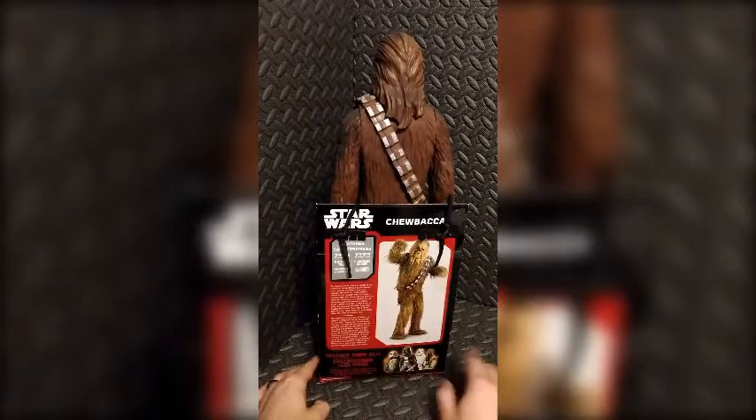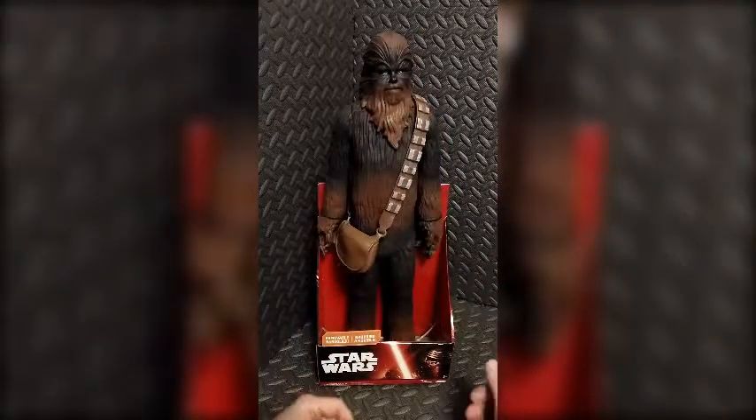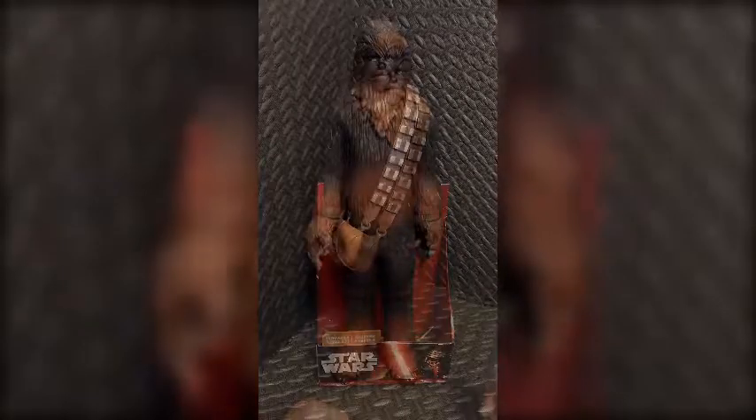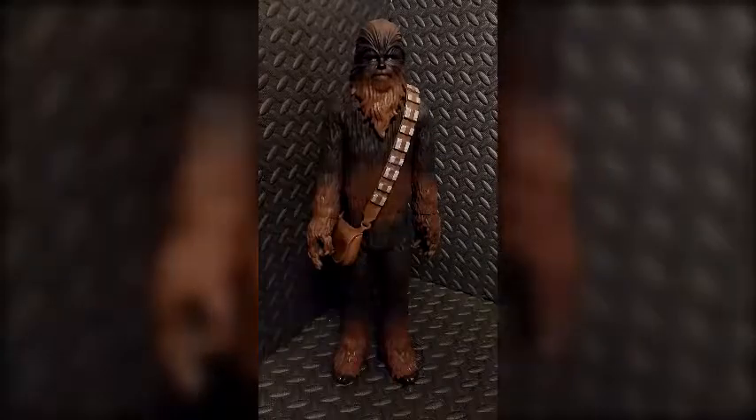Down here at the bottom of the packaging we have other characters available in the series, and of course a message to collect them all. Let's go ahead and take the figure out of the package and take a closer look. We'll do our obligatory height measurement, so I'm going to break out my trusty tape measure and give this a quick look.